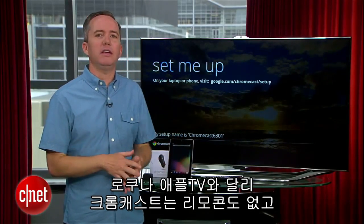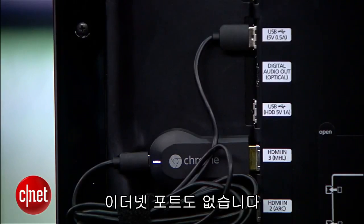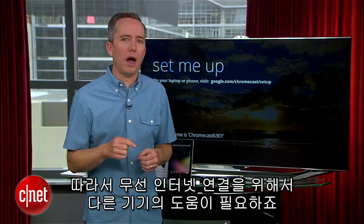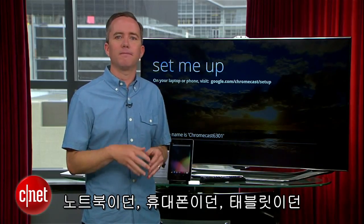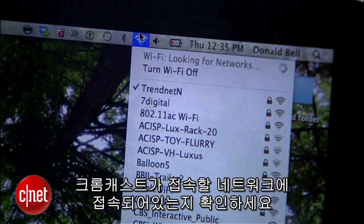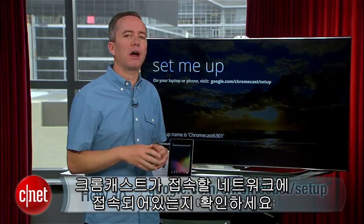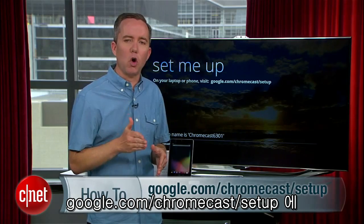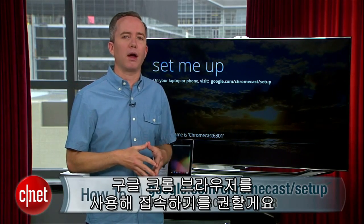Now, unlike an Apple TV or a Roku, there's no remote control for the Chromecast and no Ethernet port, so you have to connect this thing to a Wi-Fi network. To do that, it's going to need some help from another device. Whether you have a laptop, phone, or tablet, make sure it's connected to the same Wi-Fi network you plan to use for the Chromecast, and direct the browser to google.com/chromecast/setup.